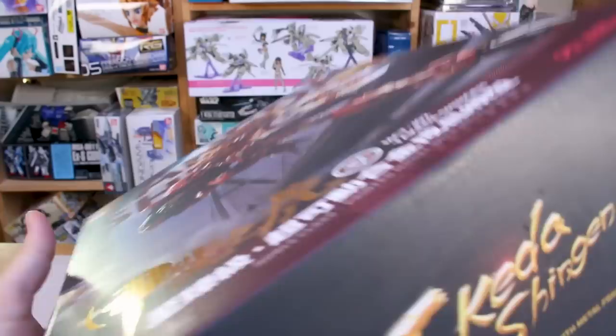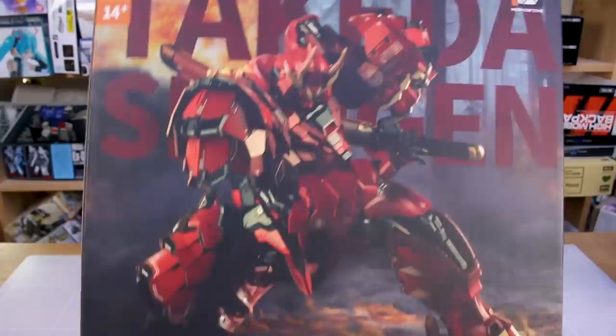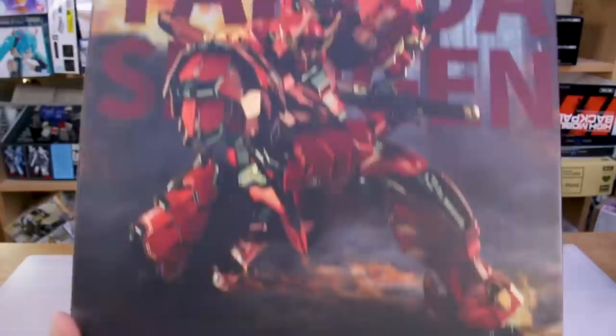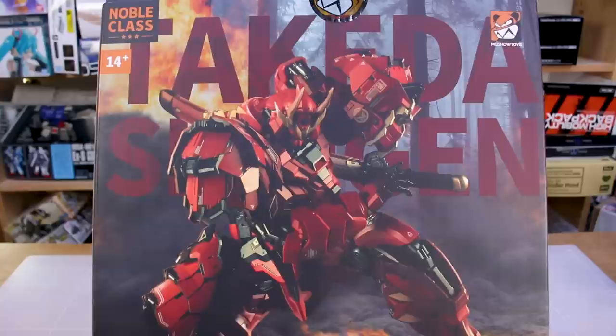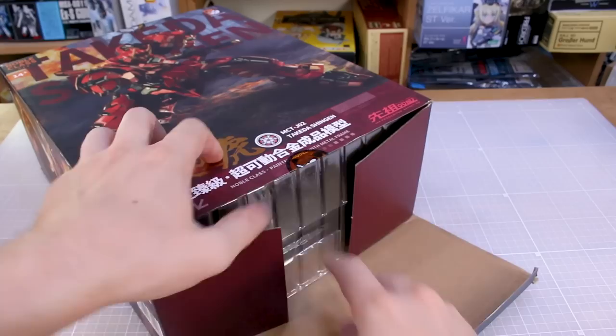Down here it says 'Progenitor Effect' — I'm not really sure what that's about. It also says 'Noble Class Painted Model with Metal Frame' and then 'Takeda Shingen.' On the top it's in Chinese, and on the bottom in English. On the back of the box it's a different pose — kind of in the woods doing a kneeling action pose drawing its sword. It definitely gives Astray vibes: it's red, the legs are similar shape, and it has that whole samurai feel.